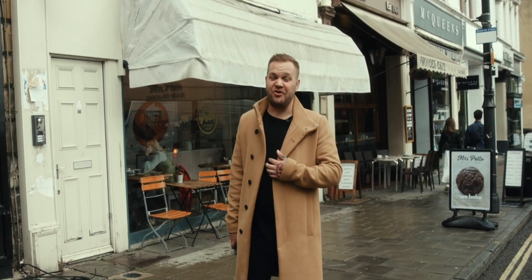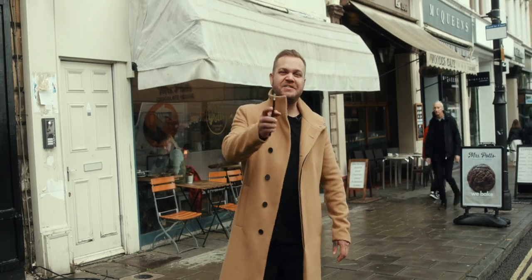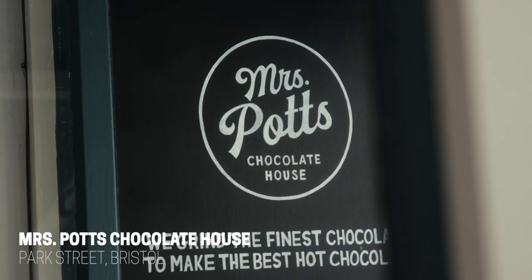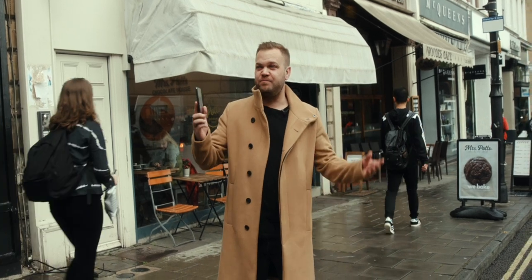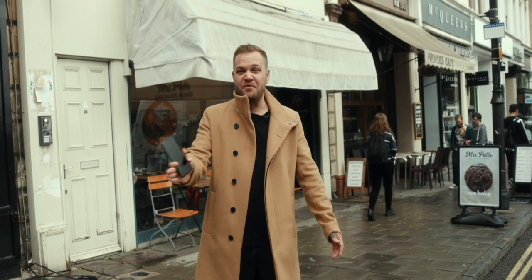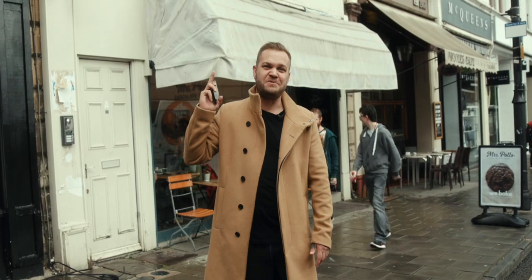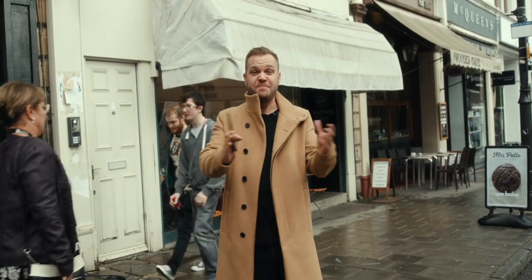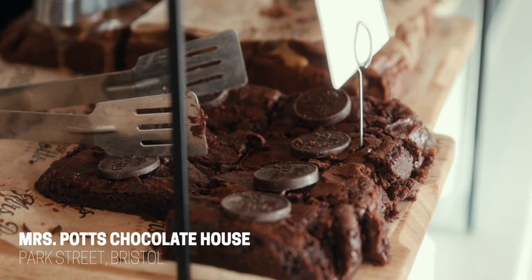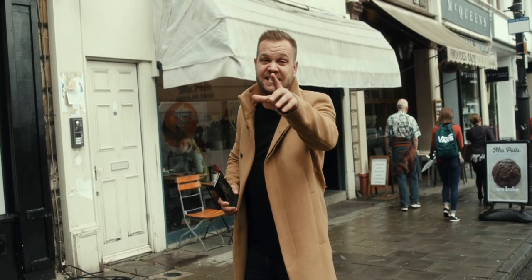Last but not least, we have Mrs. Potts' Chocolate House. If you haven't seen these guys on Instagram, you probably haven't been on Instagram because they're everywhere. Every foodie I know has at least one shot of Mrs. Potts' Chocolate House, and that's because it's bloody epic. Chocolate cake, hot chocolate, chocolate milkshakes, chocolate cookies — let's head in because you need to see this.